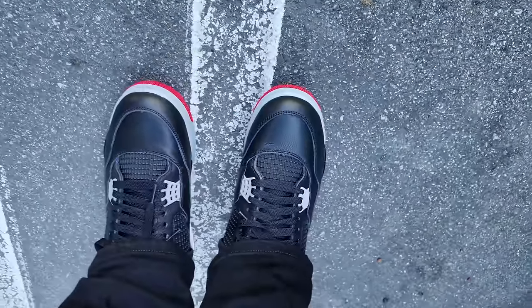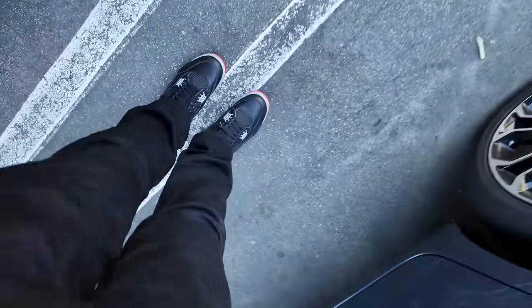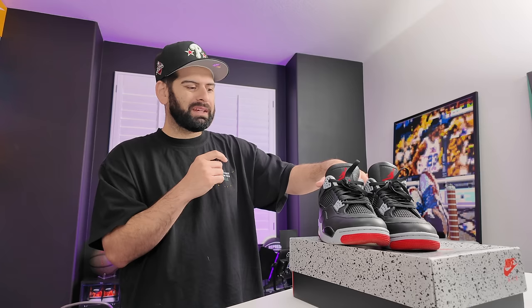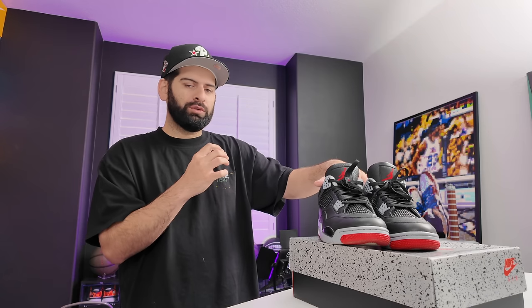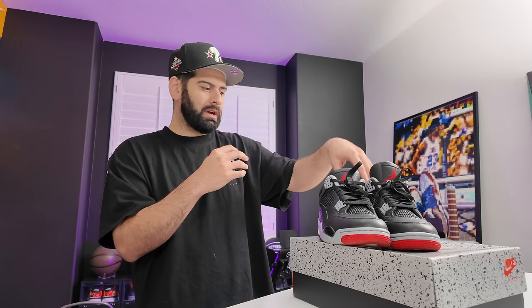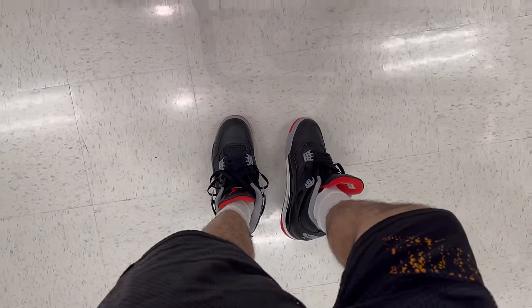They do fit a little bit big. Usually with Jordan 4s I go true to size — I know a lot of people size down, but I'd still recommend true to size in this shoe. Just keep in mind it's going to be a little loose fit. If you go a half size up you might have too much room in the toe, but true to size will be perfect — just slightly loose. You could go a half size down, I know a few people did that with the Reimagined 3s, but I'm going to recommend true to size.